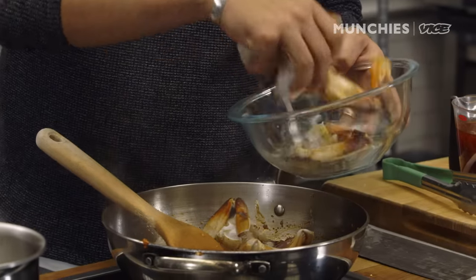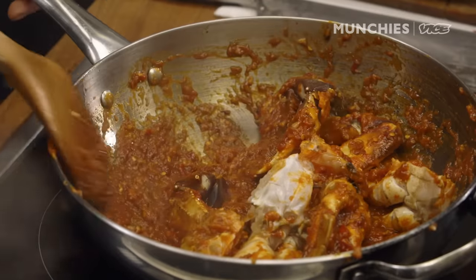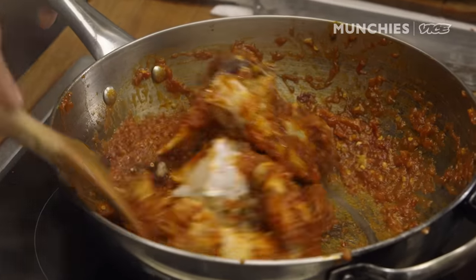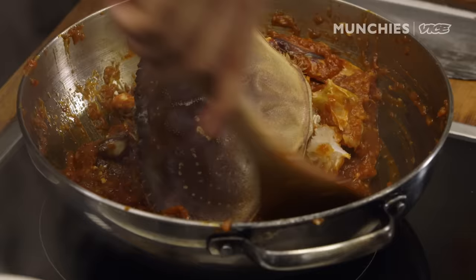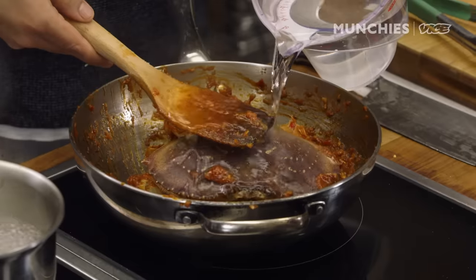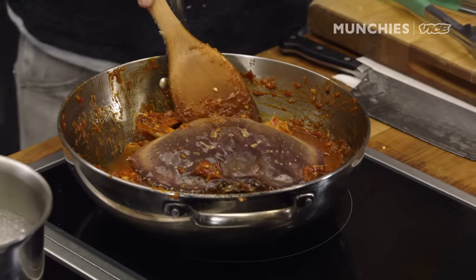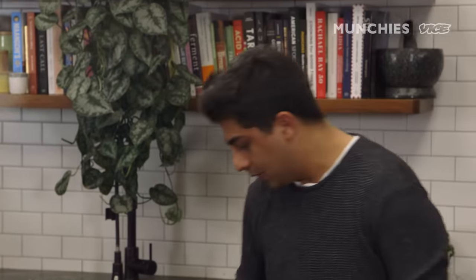We're going to introduce the crab now and just let it soak up all the juices of the rempah — you're essentially making your own seafood stock with the shell in there. I haven't added vinegar yet because I'm trying to understand the sourness of the tomatoes and the sauce together. We're going to add about a cup to a cup and a half of water, and the shell will lend all its flavor to the sauce. Then you can raise up the heat.